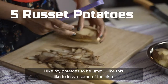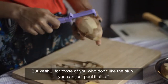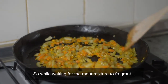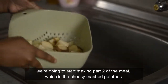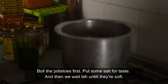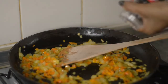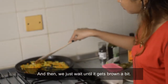I like my potatoes like this — I like to leave some of the skin. But for those of you who don't like the skin, you can just cut it small. So we're going to make Part 2 first, which is the mashed potatoes. We're going to boil the potatoes and then just wait until the vegetables get brown a bit.